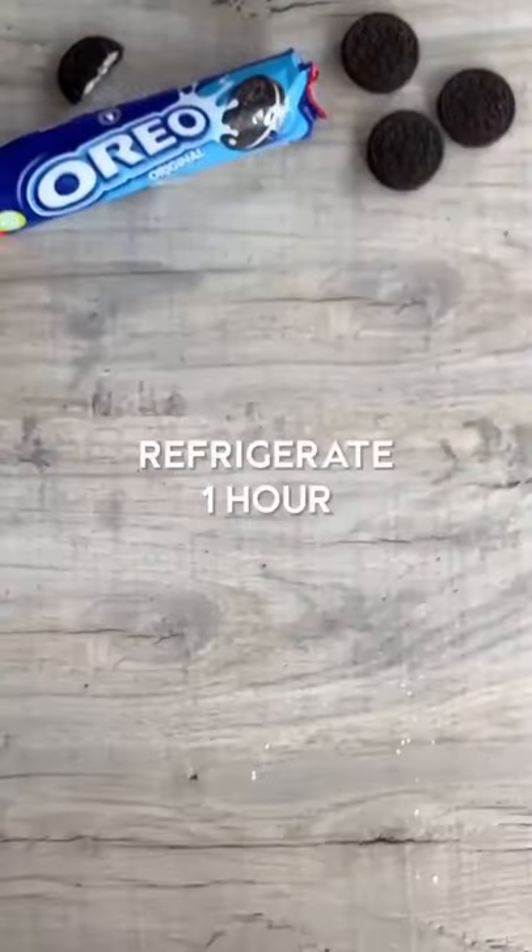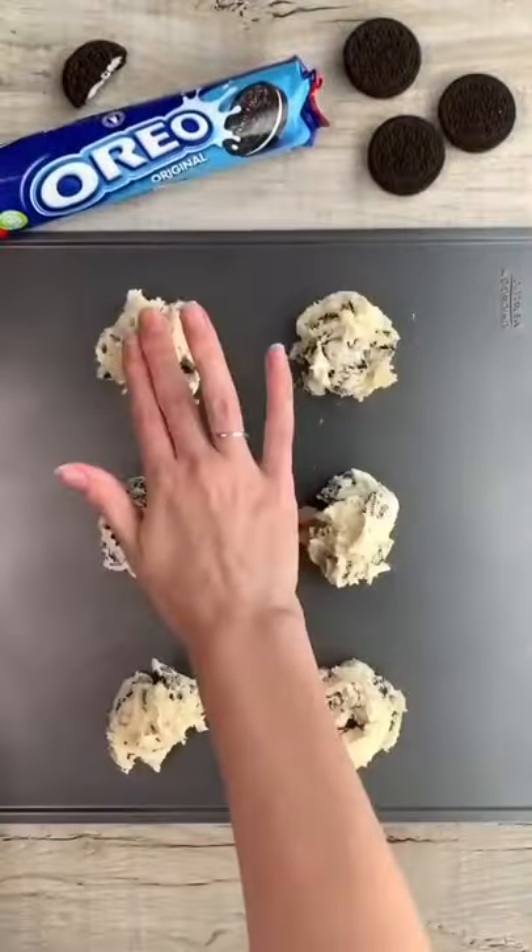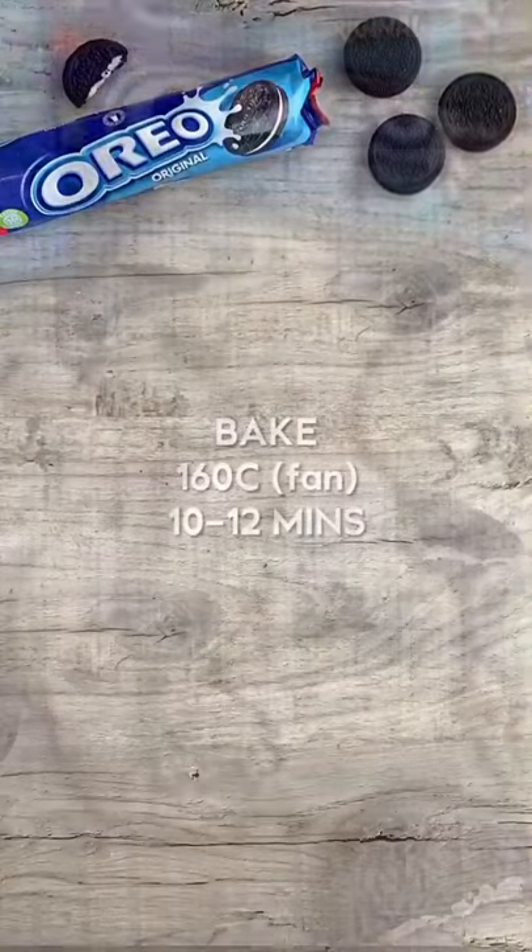Fold the Oreo pieces in. Refrigerate the dough for one hour, then scoop it onto a cookie tray and press them down slightly. Bake in the oven and that's it — enjoy!